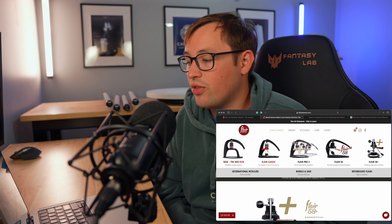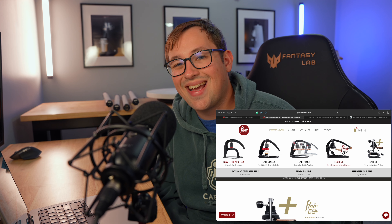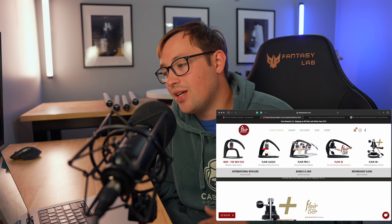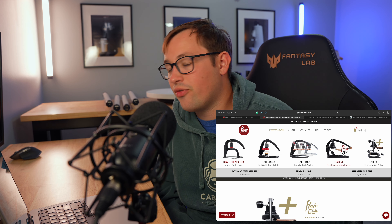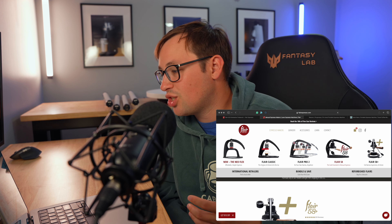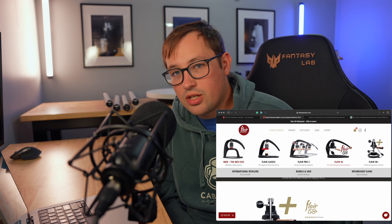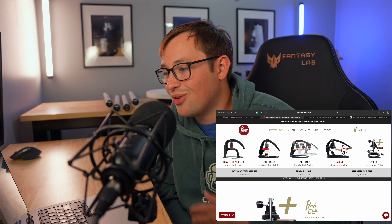The next one is the Flare 58. This is a 58mm portafilter, which is commercial grade. It has a heating mechanism on the inside, a pressure gauge, a longer handle, and wooden accents. The Flare 58 has more premium wood, some blacked-out accents, and a shot mirror. These come in at $500 plus.